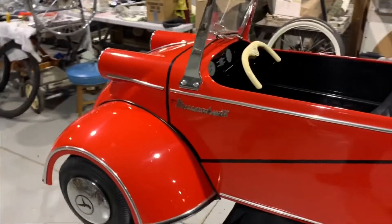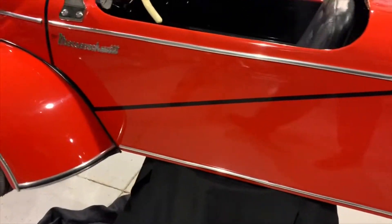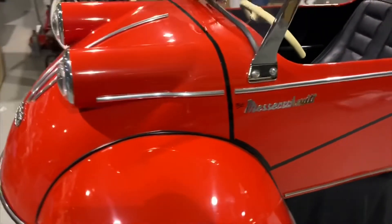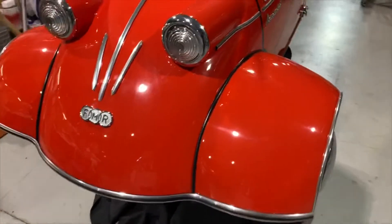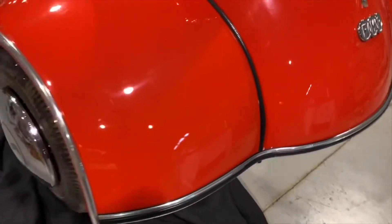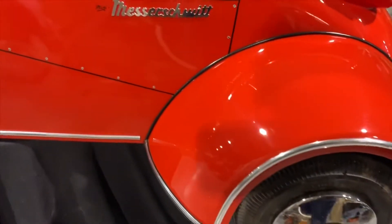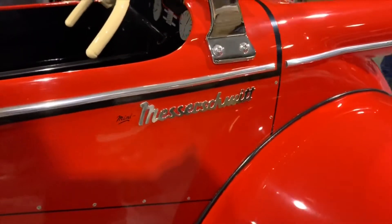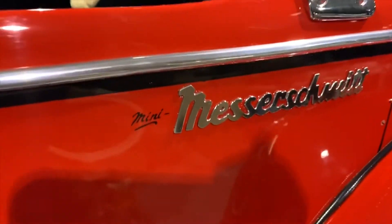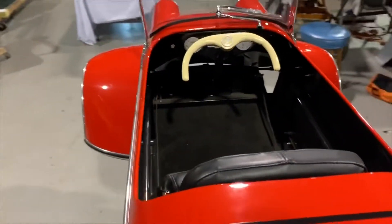It's completely hand-built to look just like the original. How would you like to be a kid that gets to drive this thing? Incredible.